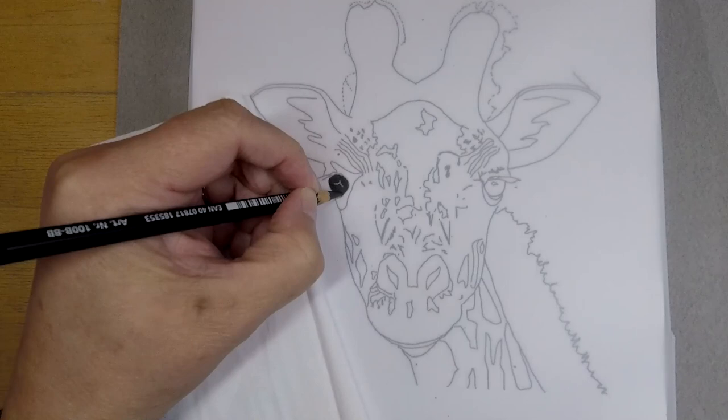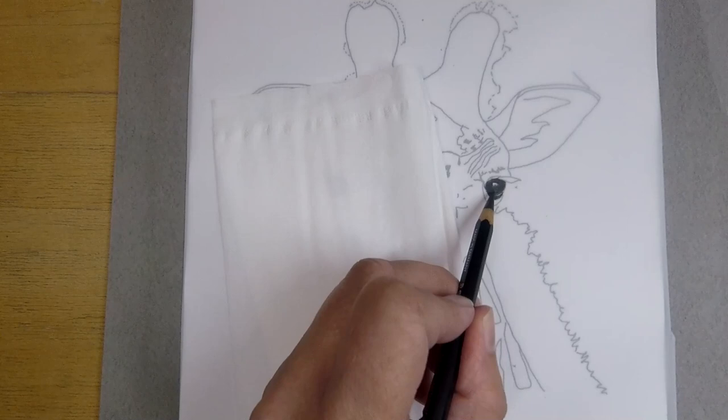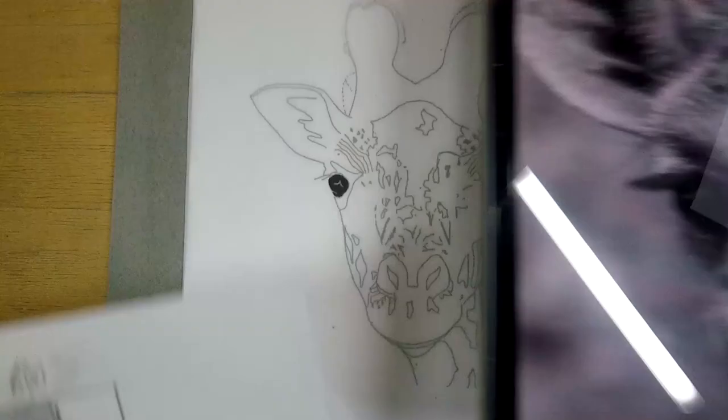As usual I started with the eyes — I always like to start with them. I can't stand drawing without eyes. We also used a paper stump to blend things, which is a nice material to use in these projects.